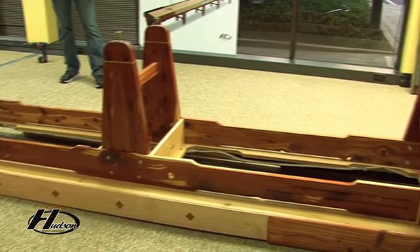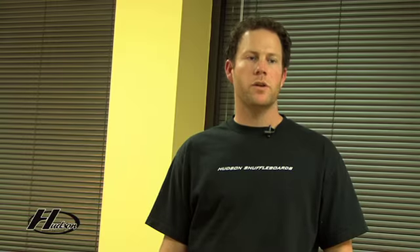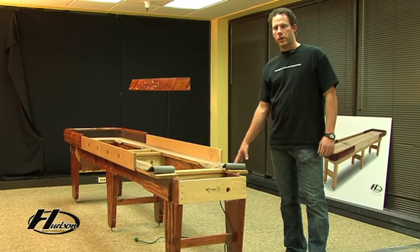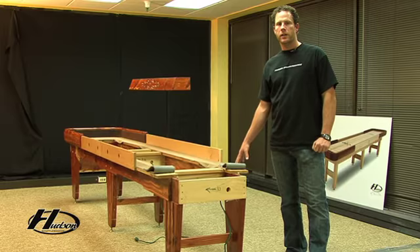Once you have the legs on and you're ready to flip the cradle over and attach them, make sure you have the cradle in the final position. It's going to be a lot of weight, and where you put it now is where it should stay. When assembling your shuffleboard on a hardwood floor or concrete surface, it's a good idea to have a protective layer between that surface and your shuffleboard. On this table, we already have one half of the cradle set up. The next step is to flip over the other half that we just put the legs on and join them together.